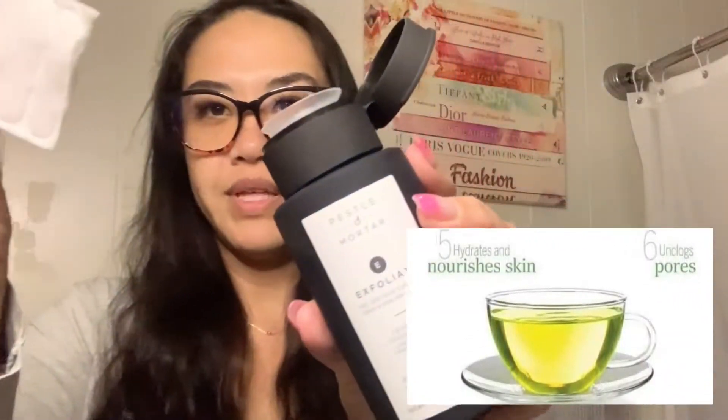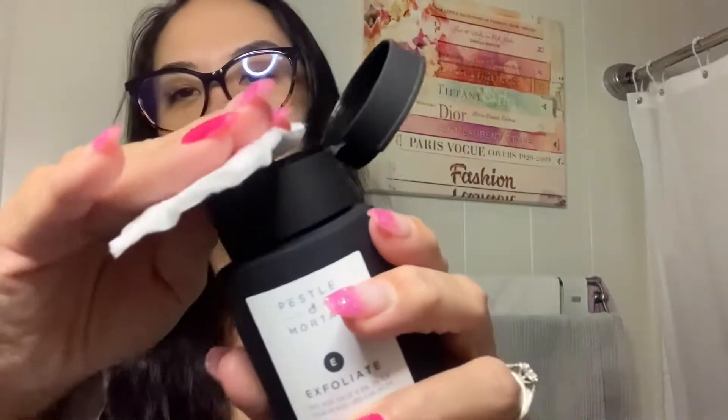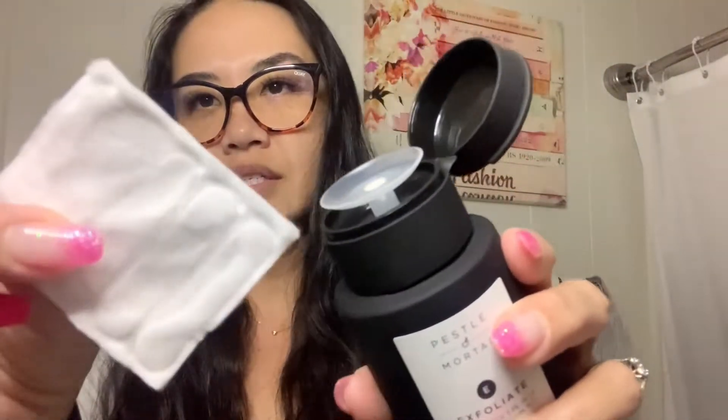I'm going to go ahead and use it. You just flip up the cap and it has a little cotton pad that you push down — super convenient pump, one of my favorite things about it. I'm going to go ahead and tone. Really catching all the spots. I did about three or four pumps and that's pretty much enough.